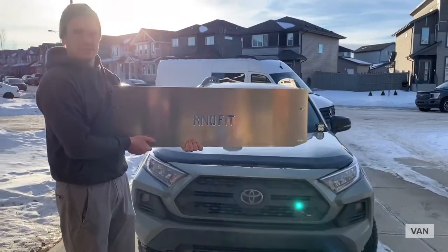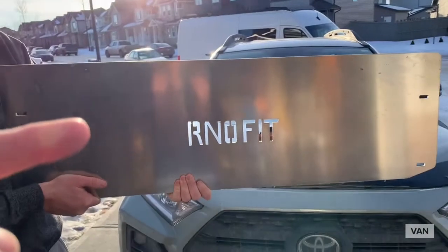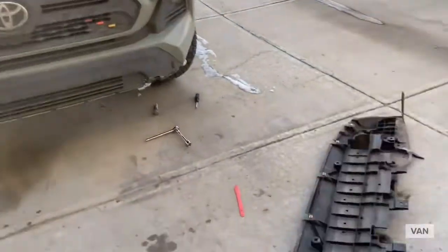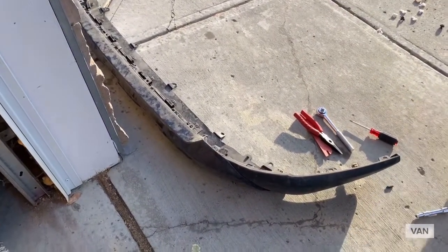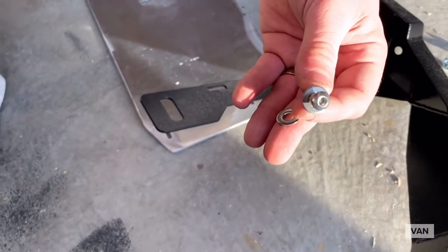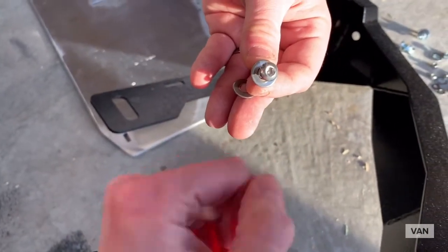Now we're on to the skid plate. This is the first gen version so it'll look a little different than some others. We now have this piece off and the whole front fascia off — that weird gray color. We're moving on to the skid plate now.